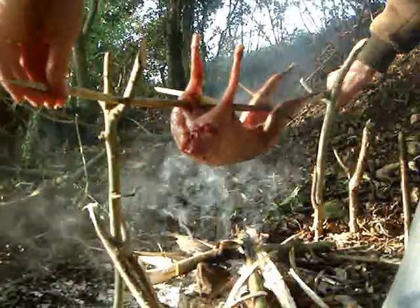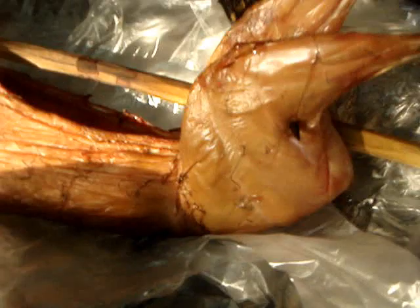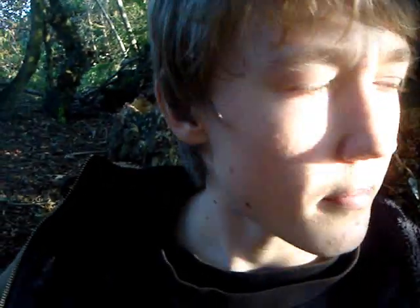He's looking just about done now. Done to perfection. Now that looks nice. Definitely rabbit — definitely tastes like rabbit. So familiar.